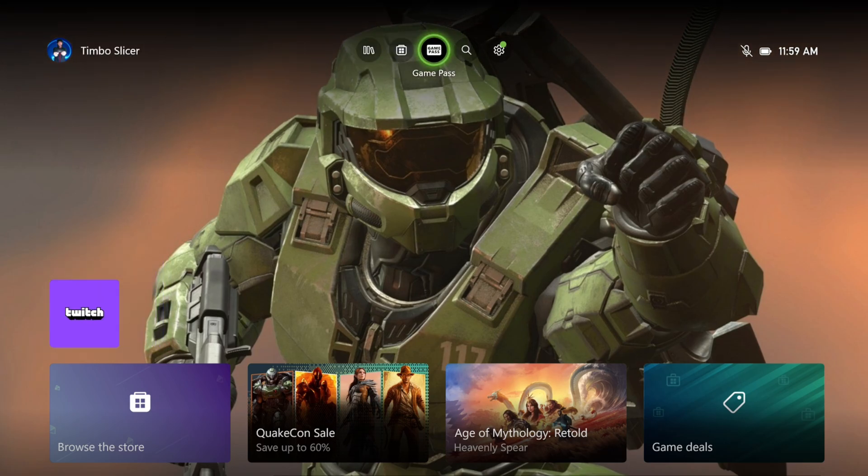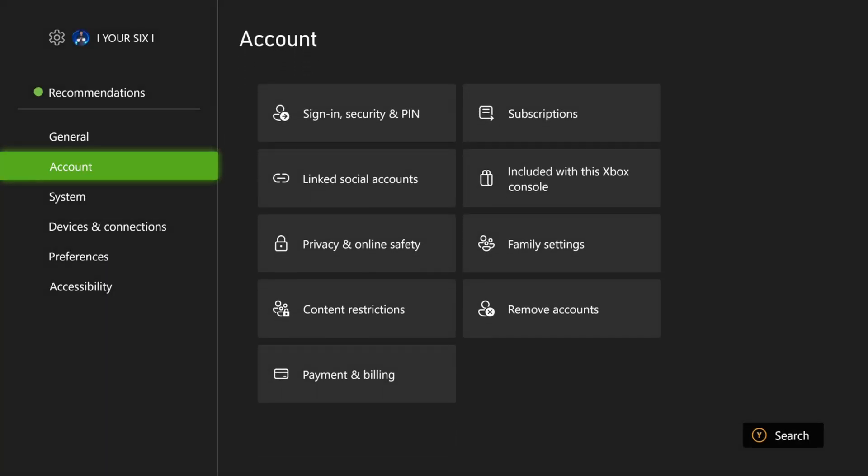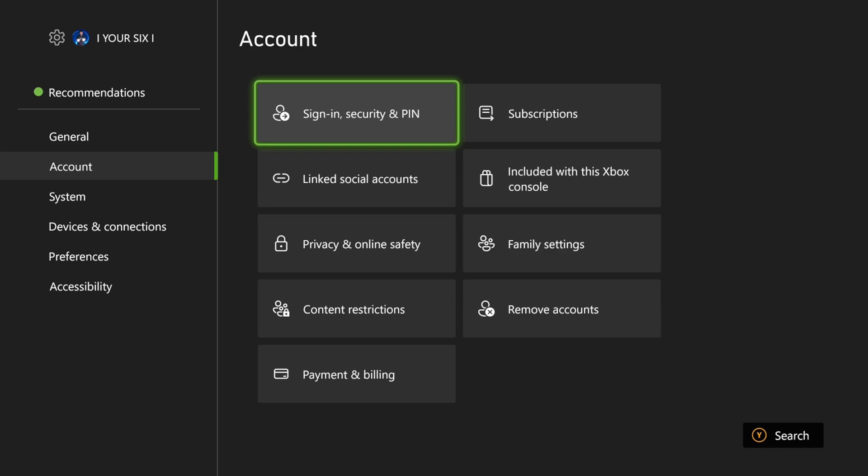What we want to do is go up to the top and go to Settings right here, then go down to Account and go to the right to Sign-in and Security PIN.